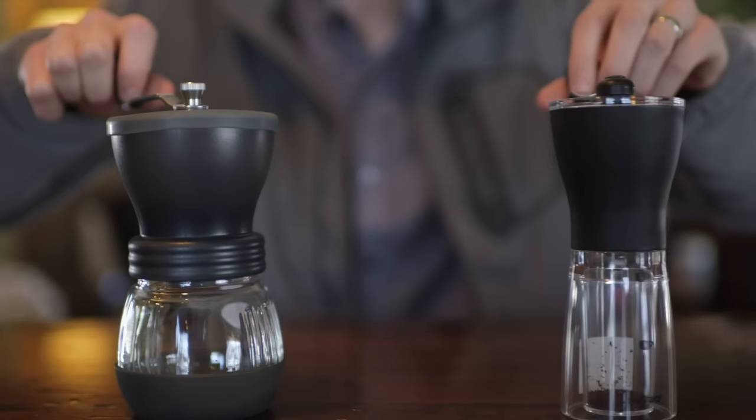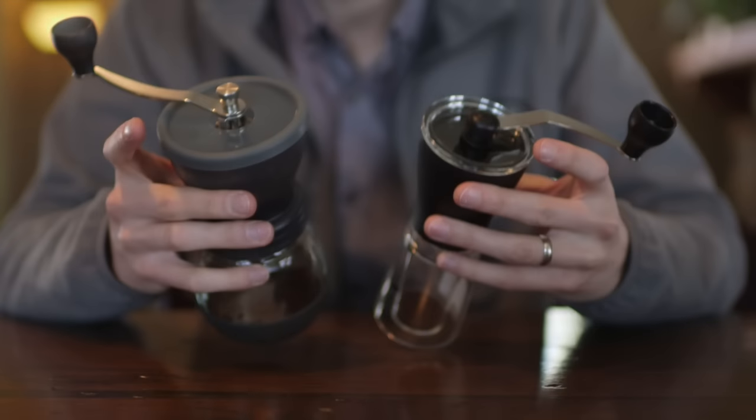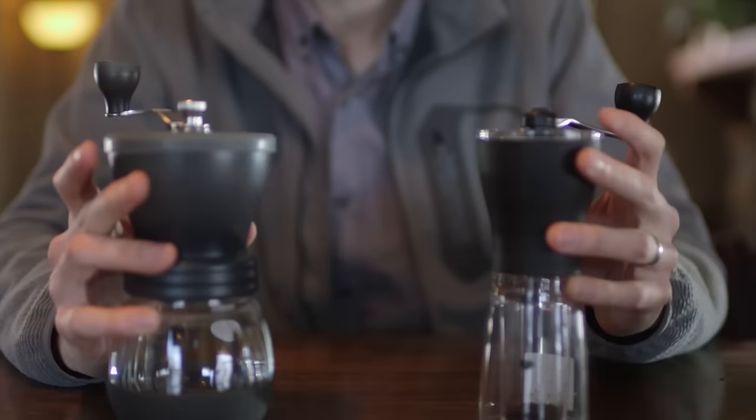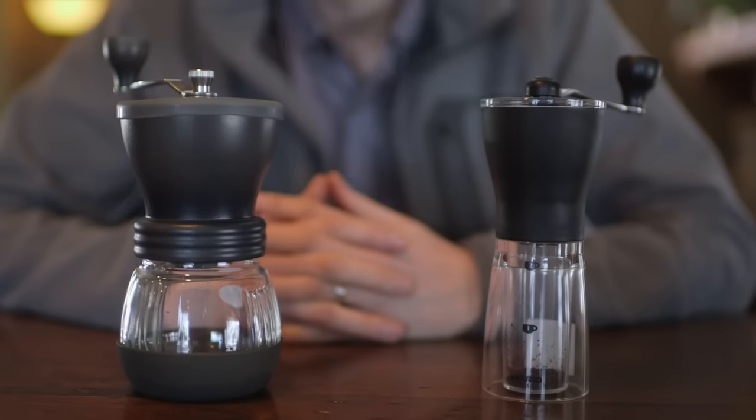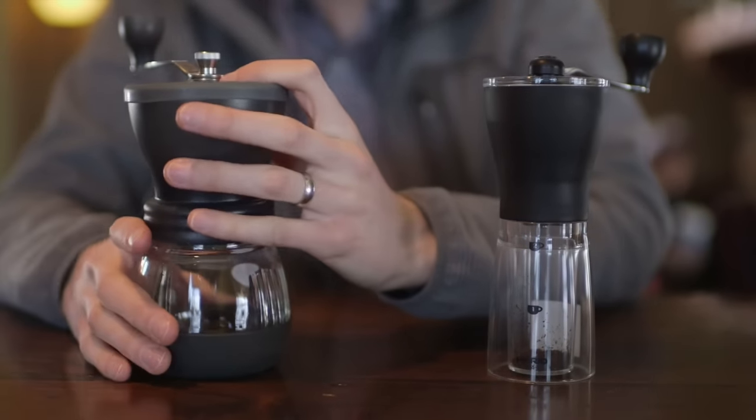They both have similar handles up here, and they're both very comfortable to use. They both also come with hopper lids. This prevents beans from flying all over the place when you're grinding by hand. The Skerton didn't used to have that, but they both have those now, and they both work very well.